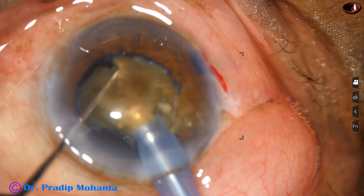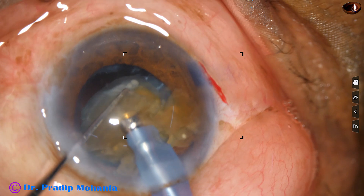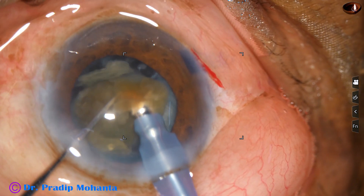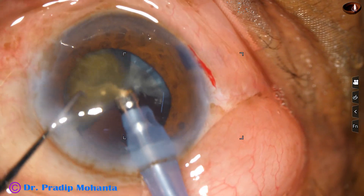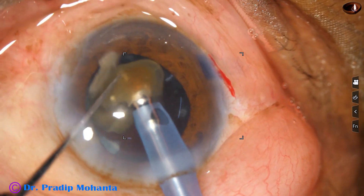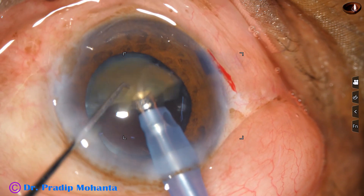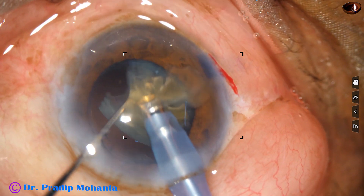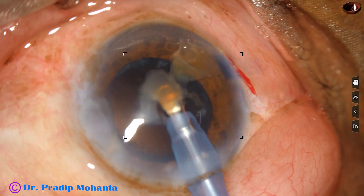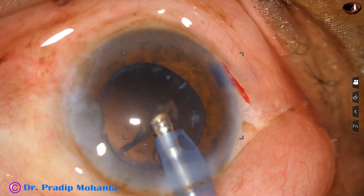Ultrasonic energy used in this case is 80%, flow rate is 40%, and vacuum is 400 mmHg. And during emulsification of the last piece, the parameters are reduced a bit, and it is done.